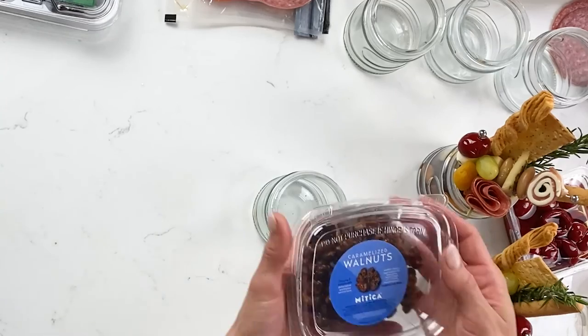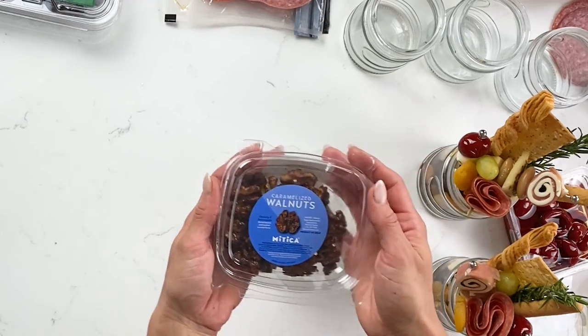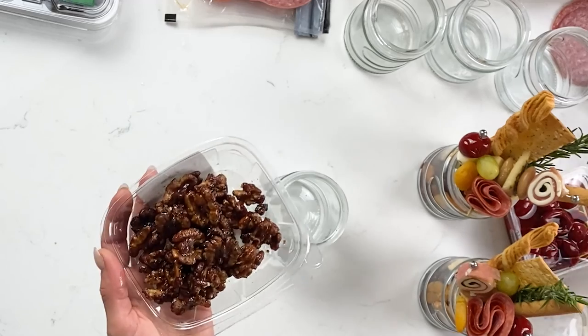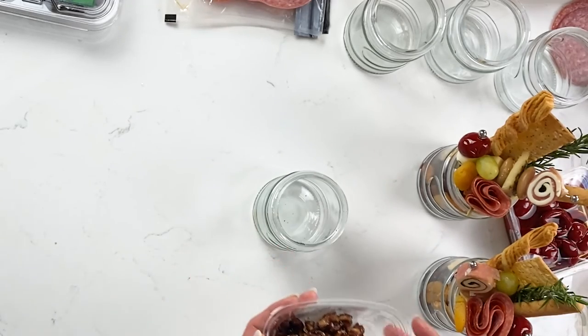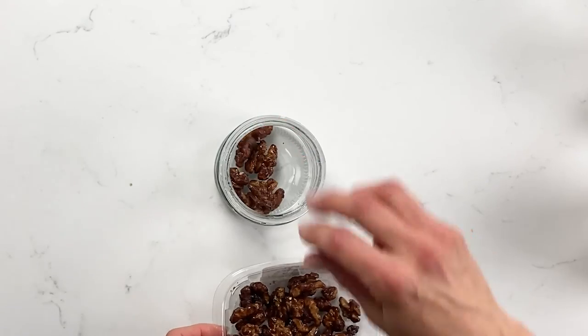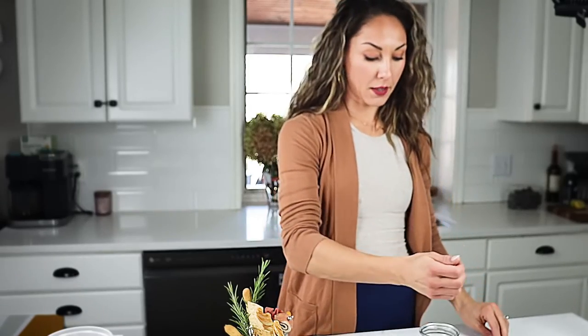The first thing we want to do is add nuts. I found these caramelized walnuts in the store — they usually sell them in the package already sugared or caramelized, and they add a good sweetness to your charcuterie cup. I'm going to add a couple to the bottom, and then I'm going to add almonds next because they go really well with cheese. You can also do pecans, cashews, or even pistachios.